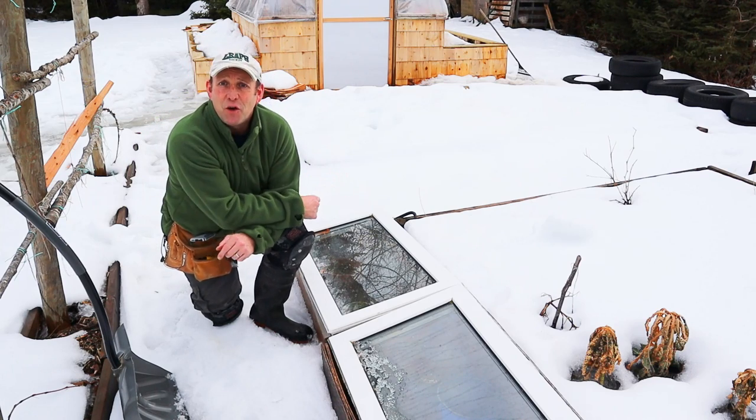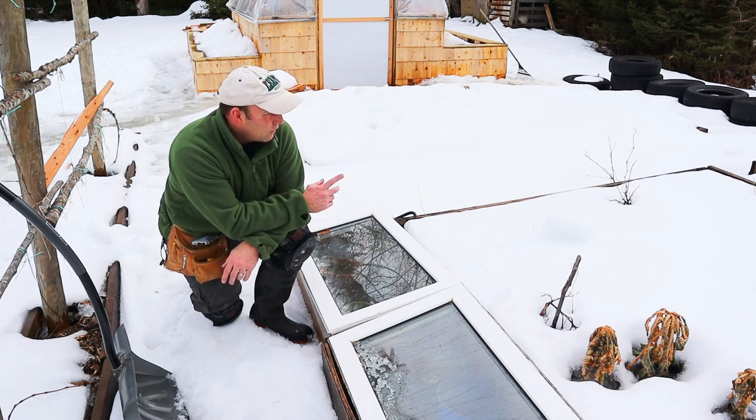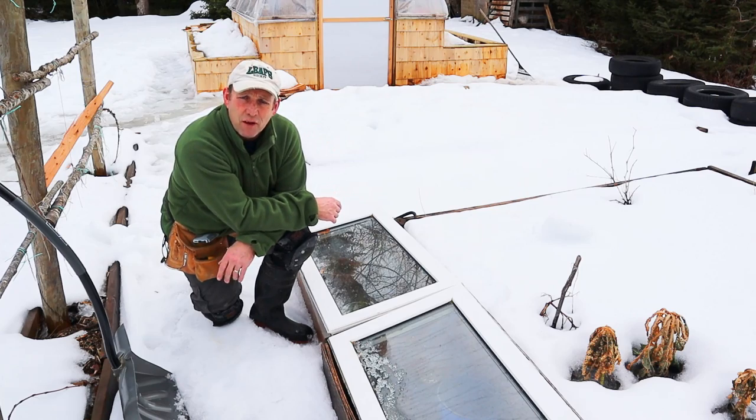Hello and welcome to a, believe it or not, rather warm day here in beautiful Nova Scotia in late February. The snow is melting, although I'm sure we're in for another few rounds before it finishes snowing for the season.